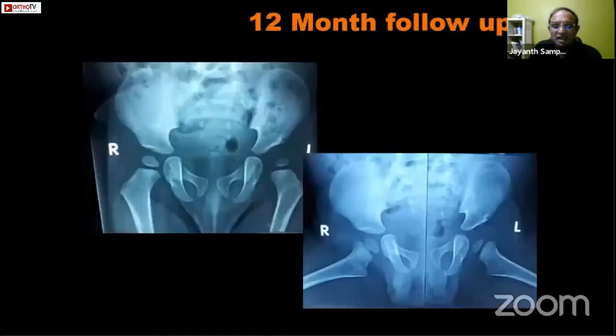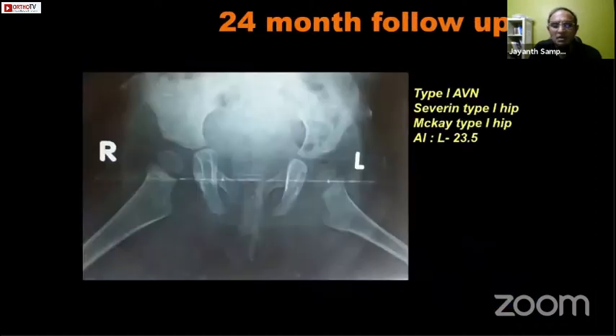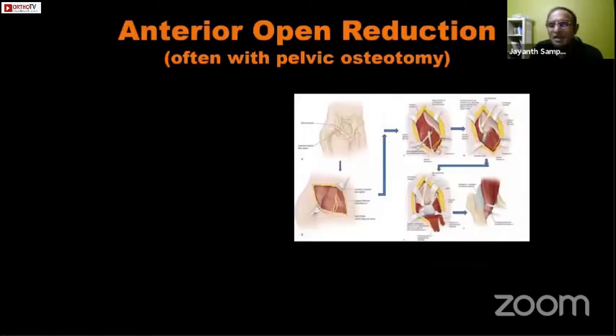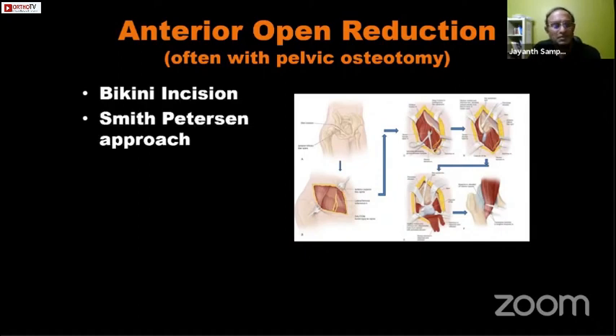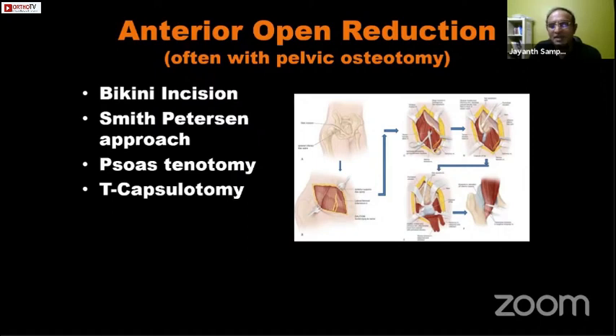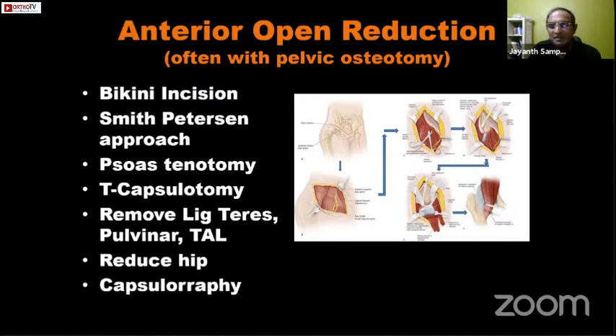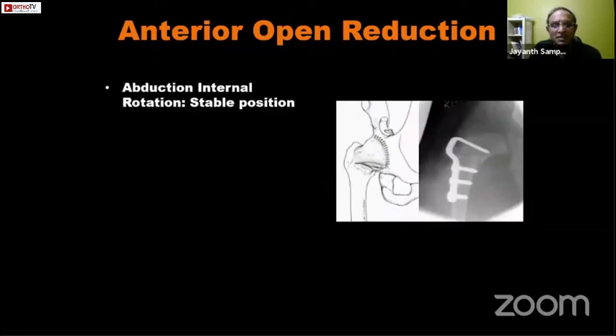In the younger child, the pathological factors addressed by medial open reduction include the ligamentum teres, pulvinar, hourglass constriction, and the transverse acetabular ligament. In the older child beyond one and a half years, medial open reduction is not advised because the hip has been out for a long time, these are walking children with a lax capsule, and it may be difficult to achieve reduction. Instead we use an anterior open reduction through a bikini incision Smith-Petersen approach, performing a psoas tenotomy, T-capsulotomy, removing the blocks to reduction, reducing the hip, and performing capsulorrhaphy to secure the reduction.